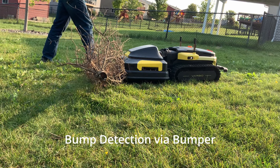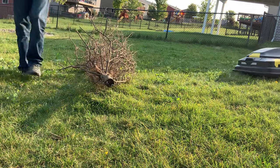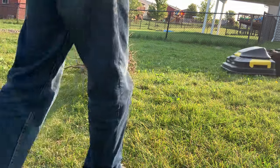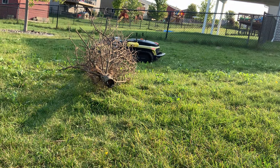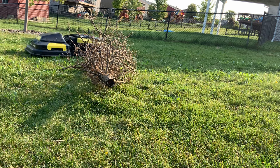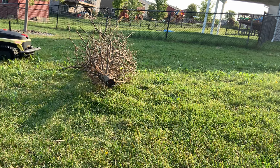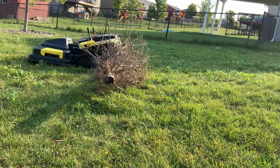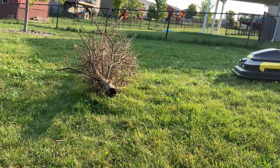There we can see the bumper stopped it from going. So let's see what happens if it were to back up. That was admittedly over the top of the tree, not the bulk of it. Let's try that again.